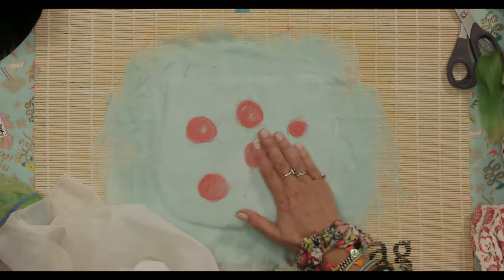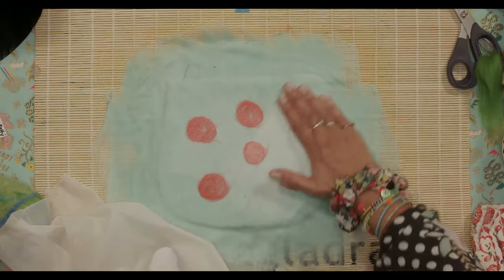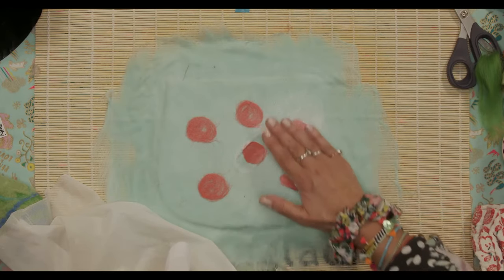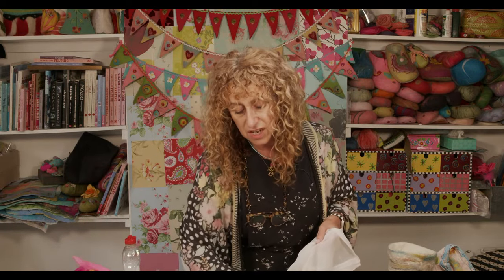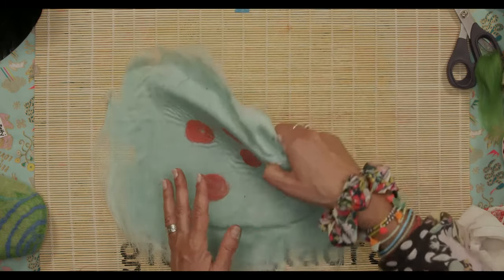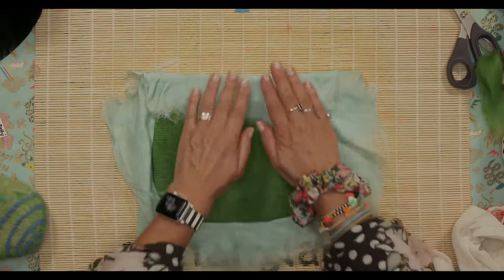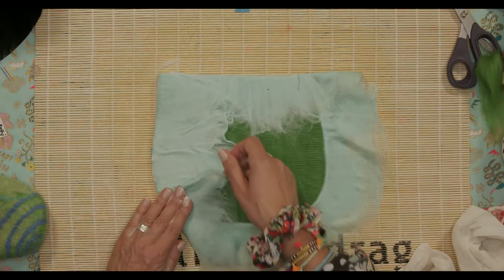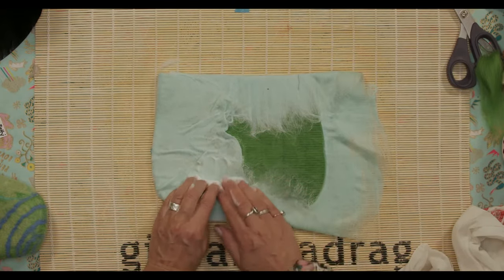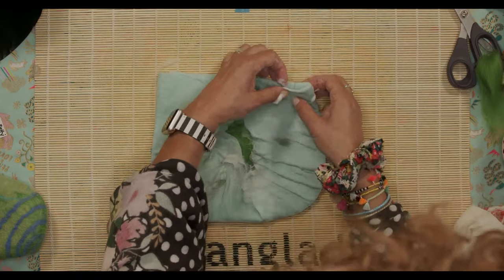Sometimes the netting starts to attach to the wool a little bit — so every now and again take the netting off and put it back down in a slightly different place. Pretend I've done all that rubbing. I'm going to do the final turn — turning it over. Then I've got my bigger edges: bringing this top one down first, then bringing the outer ones in. This is the final layer from the outside — make it as neat as possible.